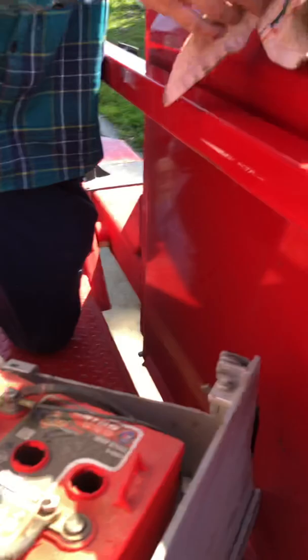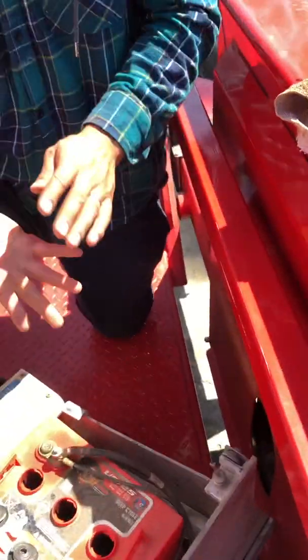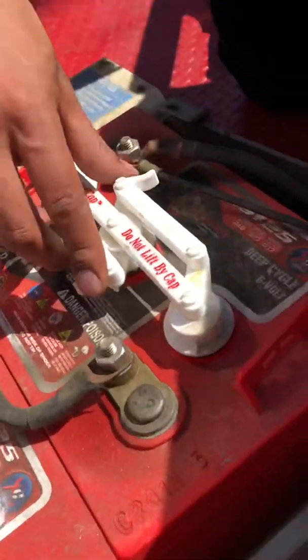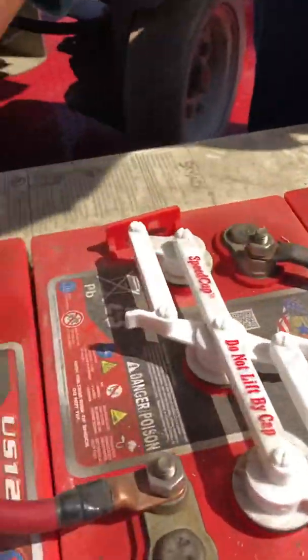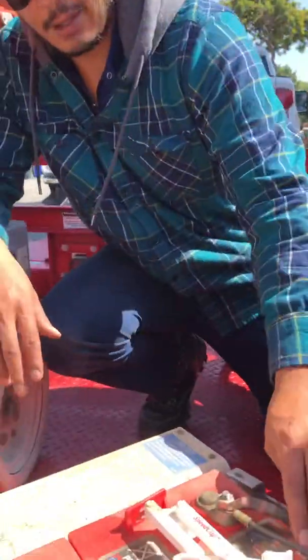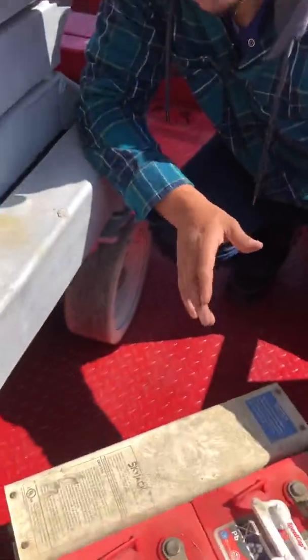I've used this towel a couple times already and now it's got a hole in it — it's acid. You don't want it on your hands, you don't want it on your clothes, so make sure you wear used clothes. That's understanding the batteries in a scissor lift — thank you very much!